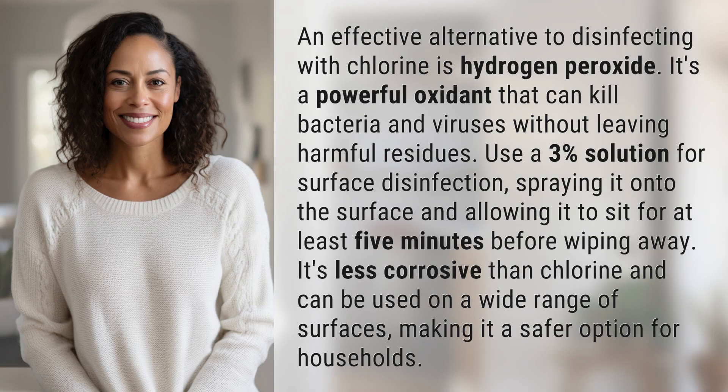An effective alternative to disinfecting with chlorine is hydrogen peroxide. It's a powerful oxidant that can kill bacteria and viruses without leaving harmful residues.